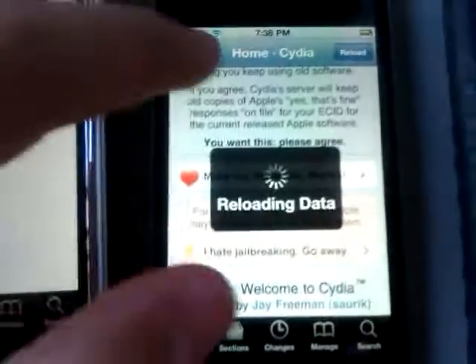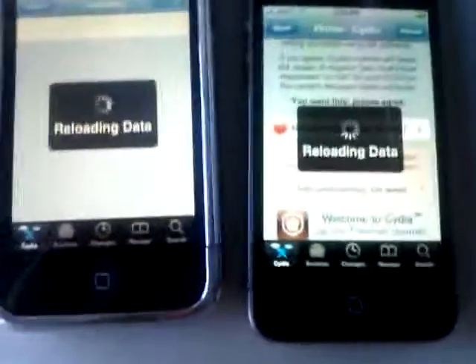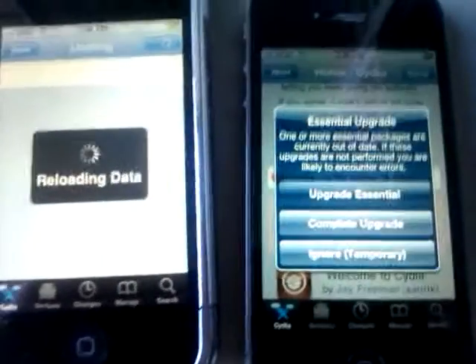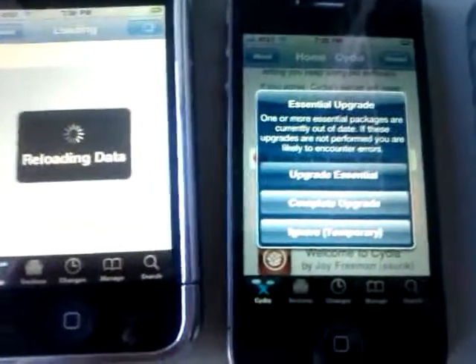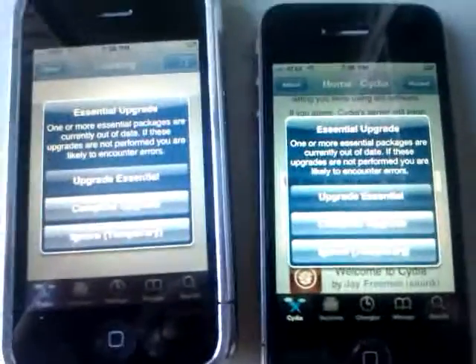So if you guys get this little error — that's reloading data — I'll tell you guys real quick. Give thanks to Comex, he made this jailbreak and it's awesome. Thanks to him and everyone involved. You guys can hit 'more info' on JailbreakMe.com to see everybody who made this. If you get the little error like 'essential upgrades,' say complete upgrade, confirm it. It's just upgrades that you guys need.